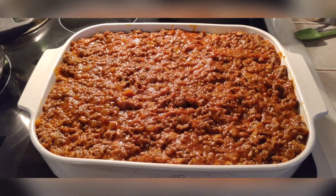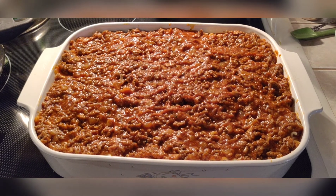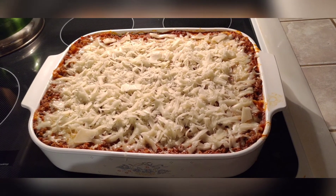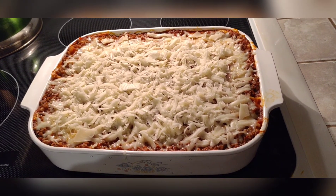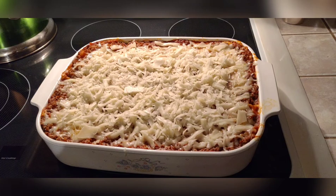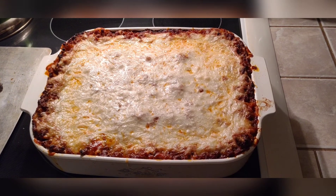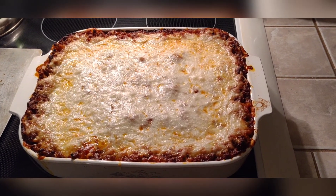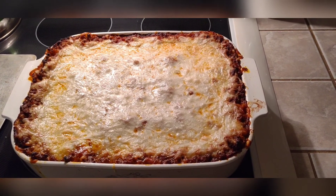Put it in the oven at 375°F for about half an hour, then top with whole milk mozzarella and cook for another half an hour. After about 35 minutes I pulled it out, put the cheese on, and put it back in for about another half hour until it was ready to eat. Let it cool for about 15 to 20 minutes, then you can cut into it and get ready to eat. Anyway, thanks for watching — have a great night.